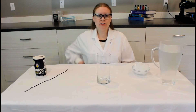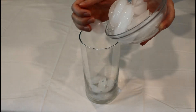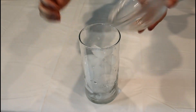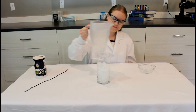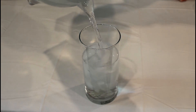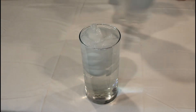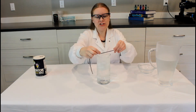The first thing that you want to do is take some ice and pour it into your glass. Next you want to add some water. All right, you ready to go fishing? Let's try — you want to take the string and place it onto the ice.